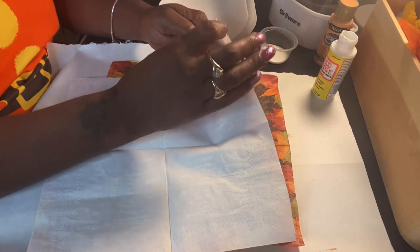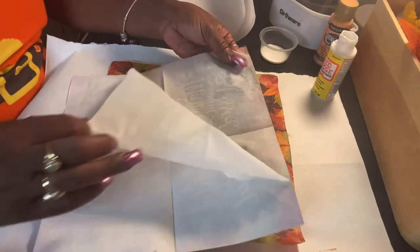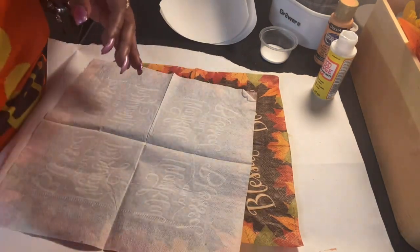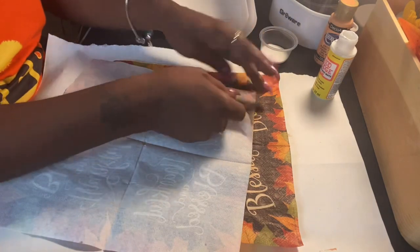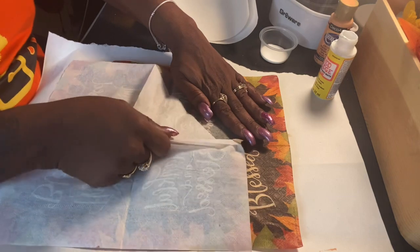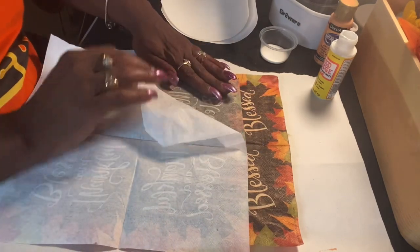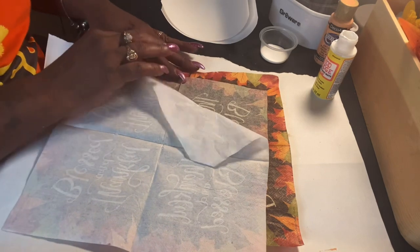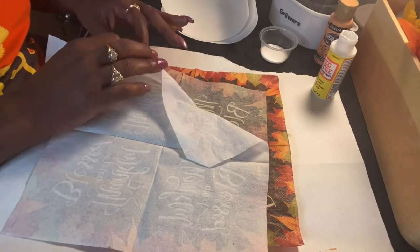The plies will start to pull apart and you just pull the one. You can always save that for cleanup or something. Then the second ply. Be careful because it is paper. You're just simply taking off the backing so that we only have one ply.